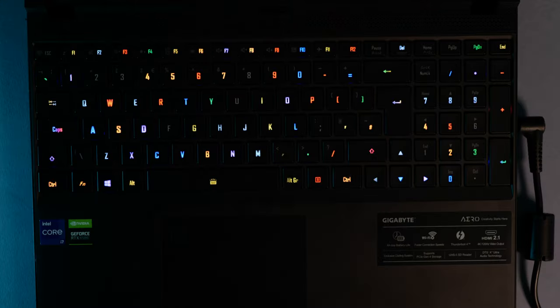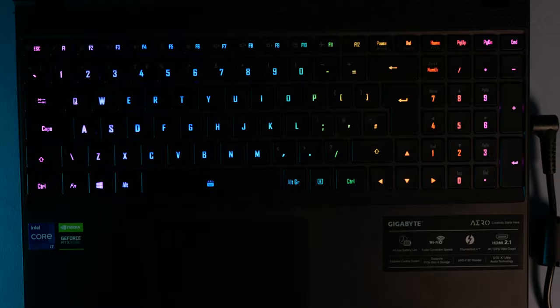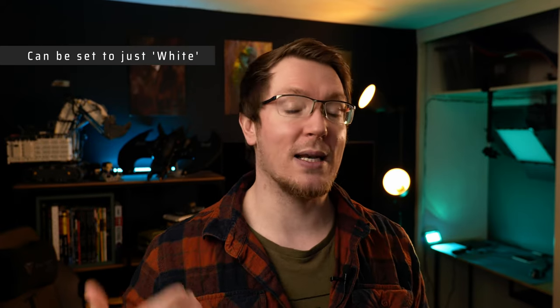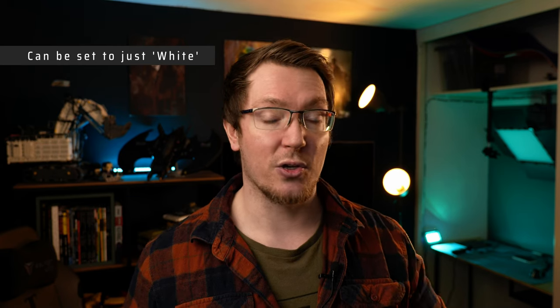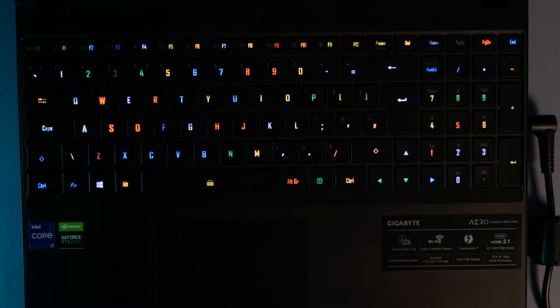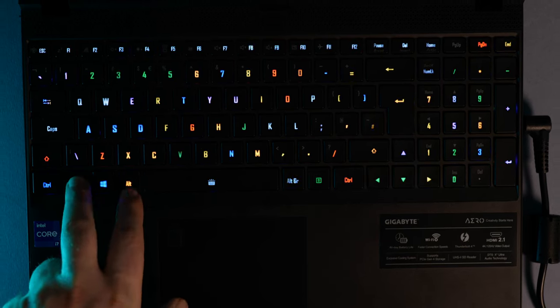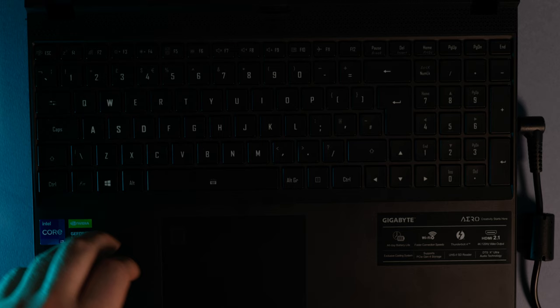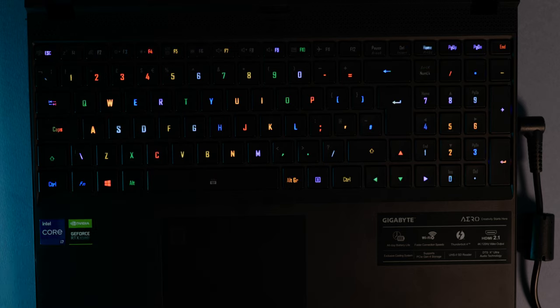Underneath that, we do have the full size RGB backlit illuminated keyboard, and there is some proper RGB gamer goodness to be had here. When you first turn it on, it's got this crazy rainbow effect, which does look really, really cool, but it is kind of distracting, especially if you're trying to get some work done. Fortunately, it's really easy to adjust it using the control panel software that comes with the laptop, or you can turn it off just using the function key and the space bar. And even with the illumination turned off, if you hold the FN key, it lights up all of the function keys so you can actually see what you're about to hit — quite a nice handy little feature.